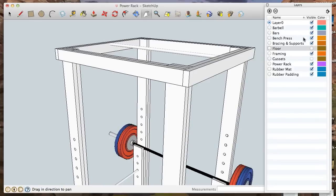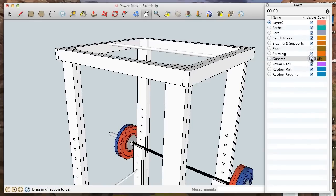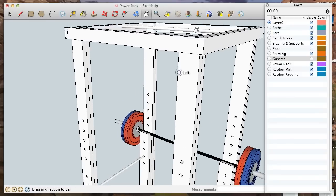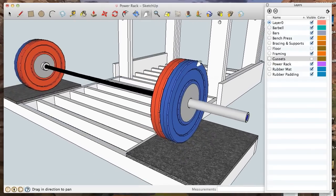Everything else is the same. There's a gusset layer here — I don't have any gussets in mine because it's so strong as-is I didn't feel the need to add them, but the original plans had gussets at the top. There's also a pull-up bar which is held in — you'll see in the video where I drill it out and just cap it off with a small section of 2x4 so the bar won't lift vertically.